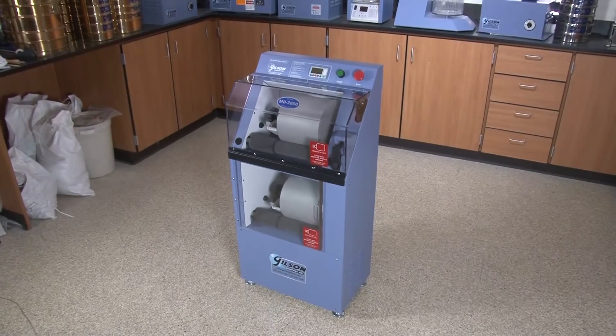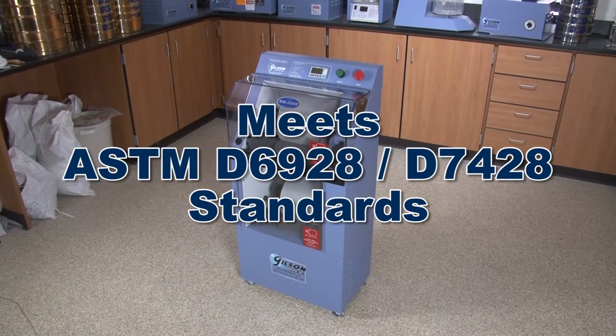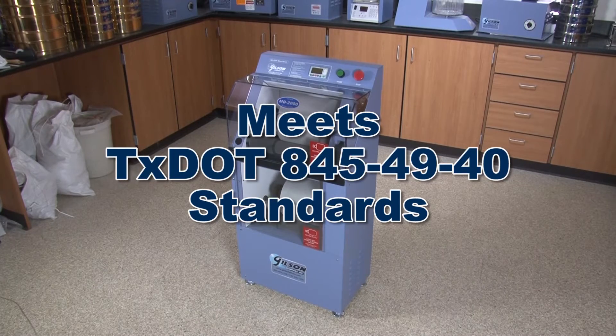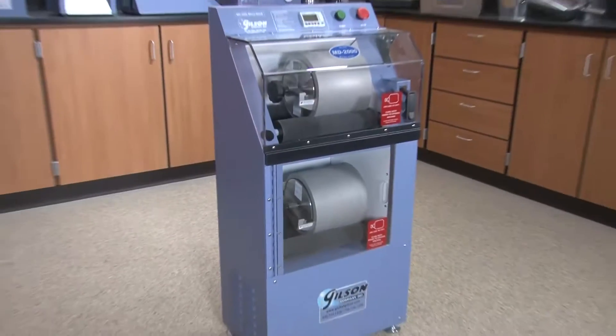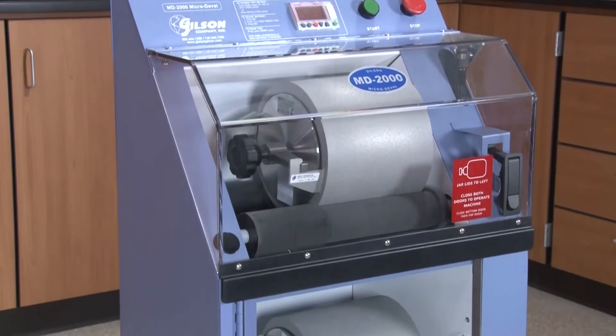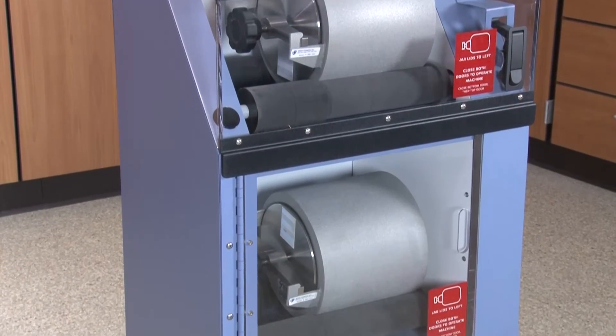This durable unit meets current ASTM, AASHTO and Canadian test protocols, as well as the more stringent Texas Department of Transportation requirements. And with its smaller size, smaller sample requirements and simpler process, the MD2000 is easy to use and less costly to operate.